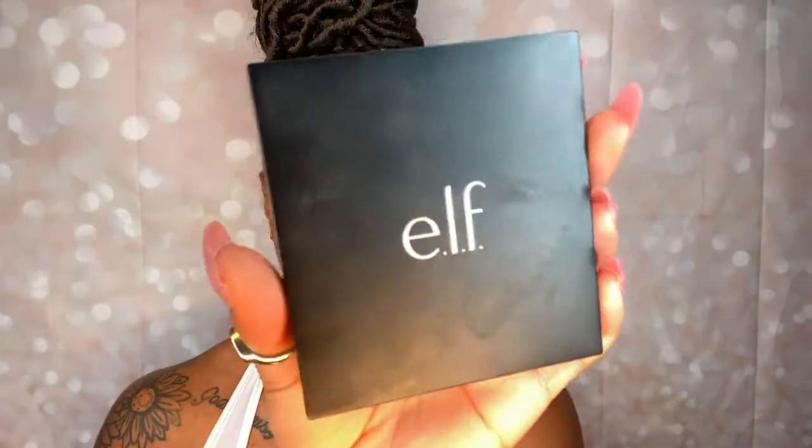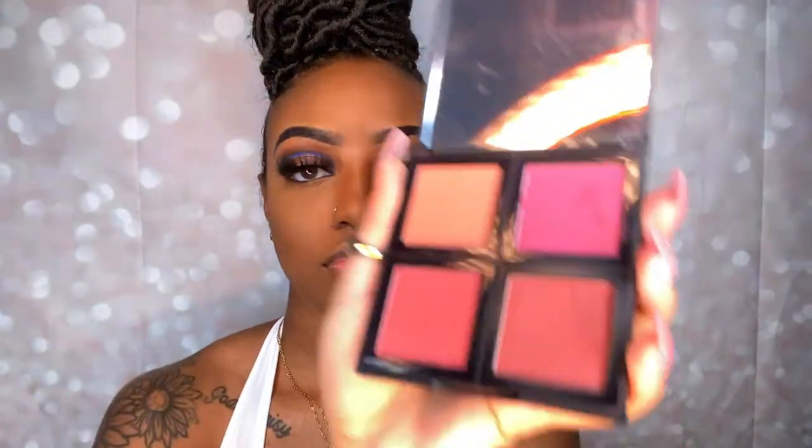Now I'm going in with my blush using the ELF blush palette. Of course, if you like blush go crazy; if you don't, don't go crazy. But blush definitely adds a little pop of color to the face.